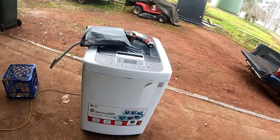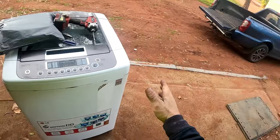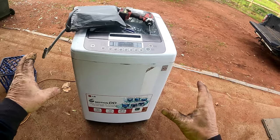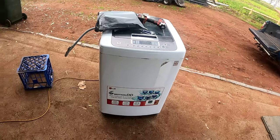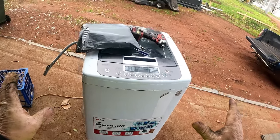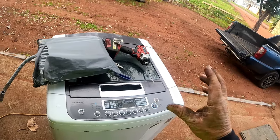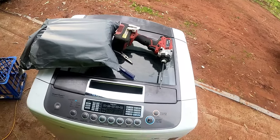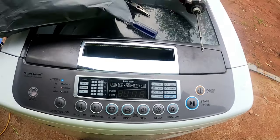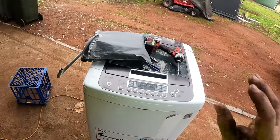Welcome back to Everyday Living. I've got about a spare half hour. Someone asked me to fix this LG 9.5 kilo top loader — it comes up with a PE code. I'm going to turn it on to cross-reference that. Yeah, PE code. Now that's all to do with your water level sensor.